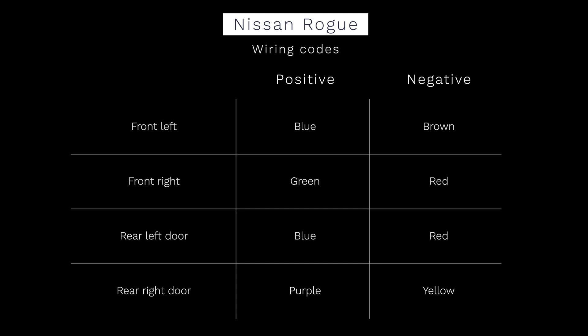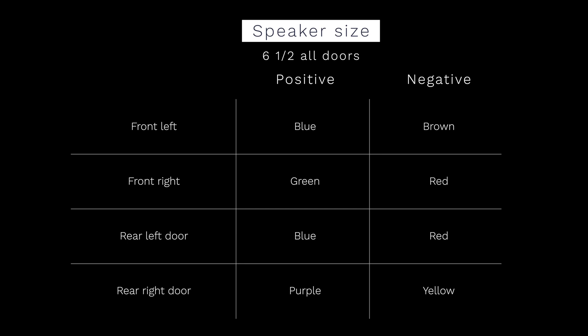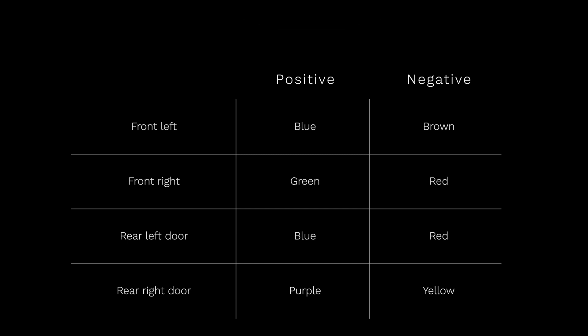Here is a chart of the Nissan Rogue polarity and their locations. All the speakers in this vehicle are six and a half throughout all the doors, and I believe this applies to the 2014 and up Nissan Rogue.